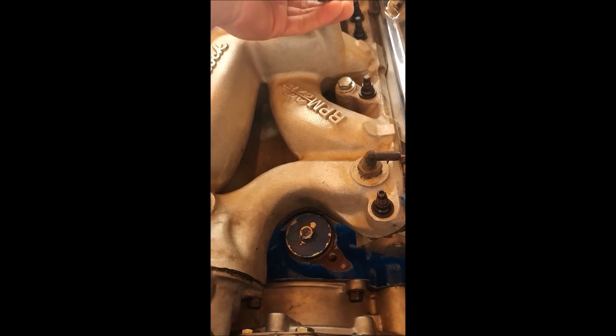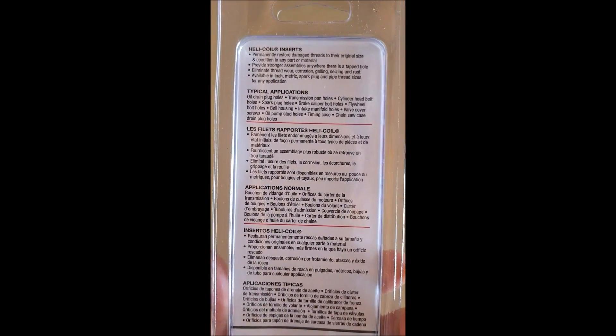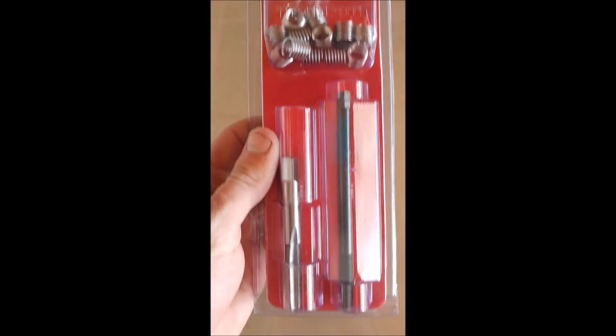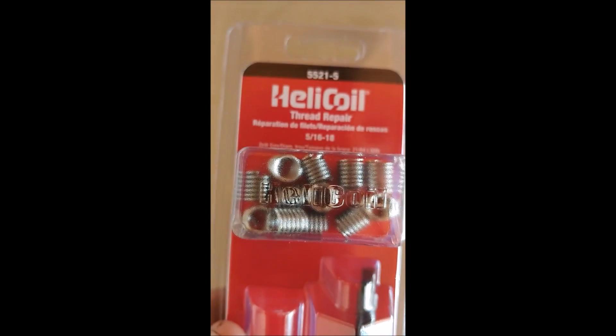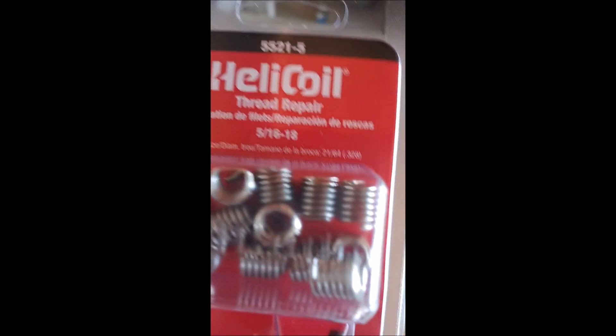Today we're going to repair it. I went to O'Reilly's and picked up this helicoil pack for 5/16 by 18, which is the proper thread size for these manifolds or basically any intake manifold. How this works is we'll drill out the hole, tap it with the tap, and then use this installation tool to thread in one of these coils, which on the inside has the proper thread size for our 5/16-18 bolt.